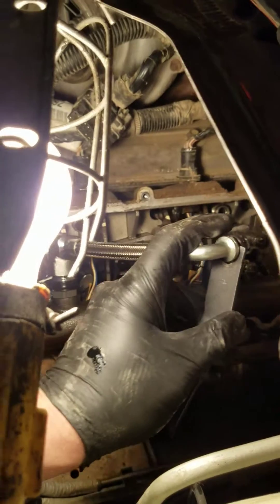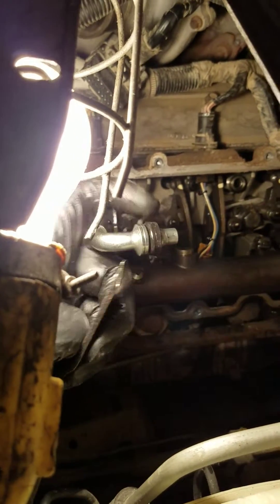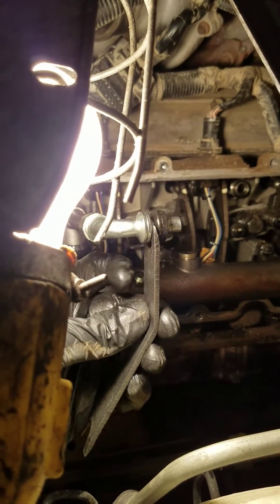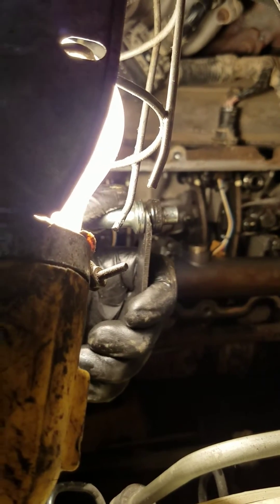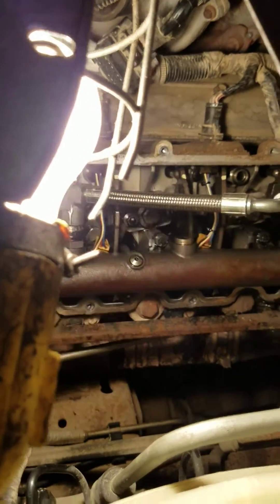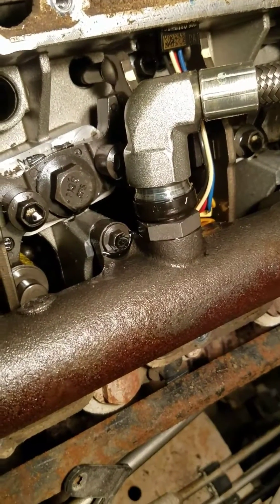All you're going to do is when this sits here — just to give you an example — that fitting is going to be tight. You're going to push this in. As it comes down, there's a spring in there. It's going to release it, and you're going to pry and pull out. That's how you release it and take it off with the rail. To try to get this fitting off is friggin' impossible, so there's no point in even trying.